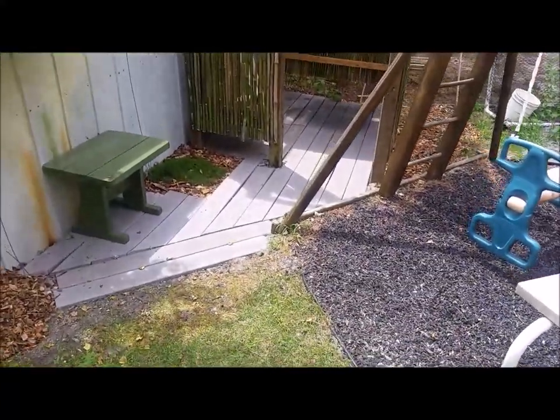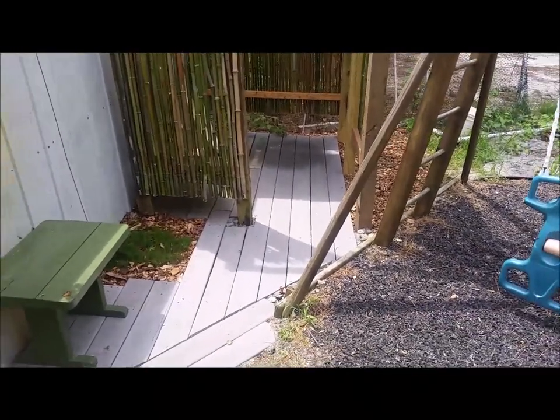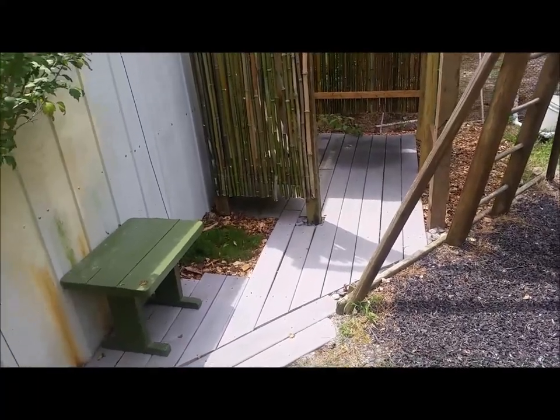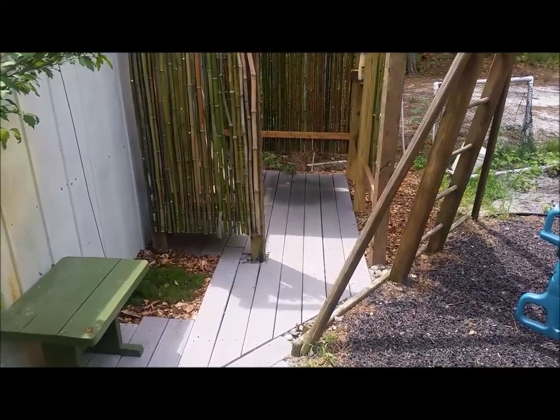First, over here the bench — we just found it on the side of the road, painted that up, just kind of a place to put your stuff or for the next person in line to wait for their shower. The decking we found in the woods, a bunch of Trex decking we'd used as walkways in our garden, just cut that down to size — that was the last thing we did.